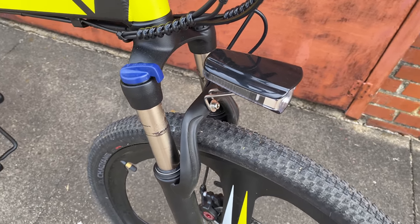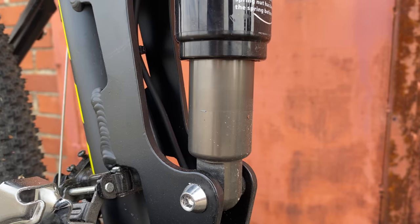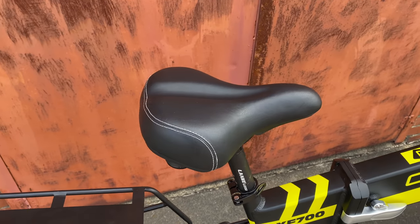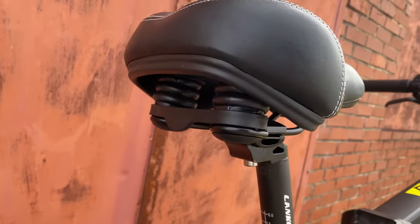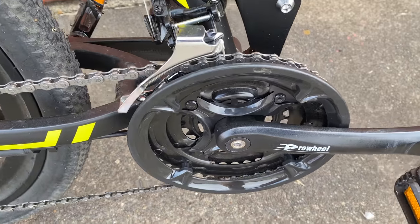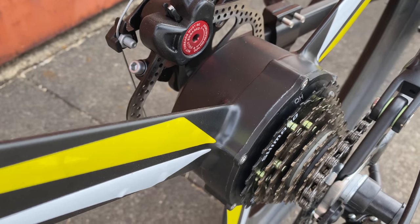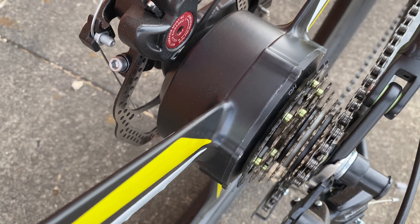The suspension fork is a positive on its own — I measure 80mm of travel, more than enough for around town. For the rear shock, I measure 30mm of travel. Not a lot, but the pivot system works well with that 30. This is almost triple suspension because that big comfort saddle has dual springs for a cushy assist. A pro for the 3x crankset — normally I'd say no to 3x, but it's needed here because this is a help-you-pedal bike rather than a do-it-all-for-you ride. The motor is not exceptionally powerful but balances well with this setup.